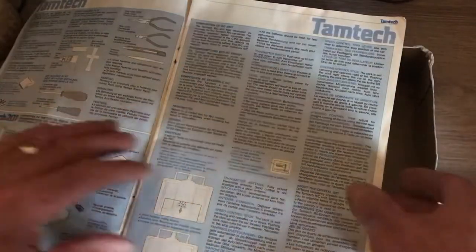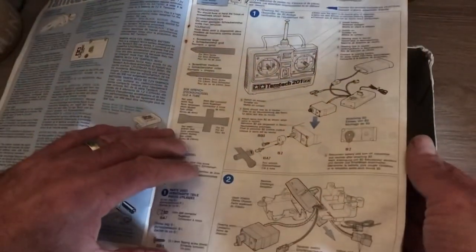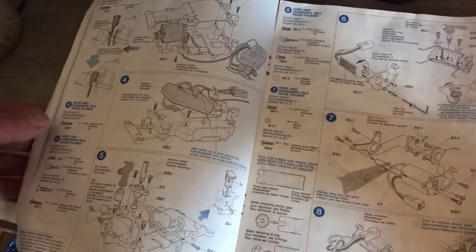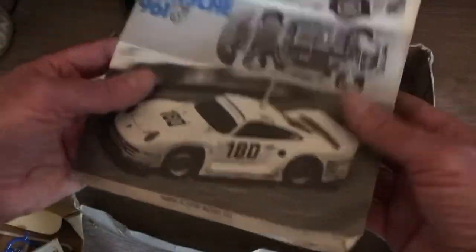Parts list and instruction manual — I'll probably need to refer to that again actually. So that's all that's left in the box.